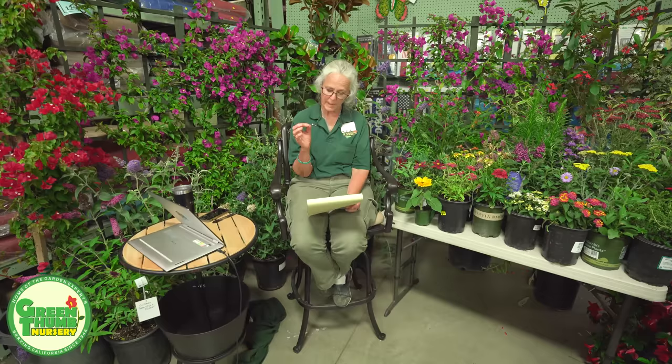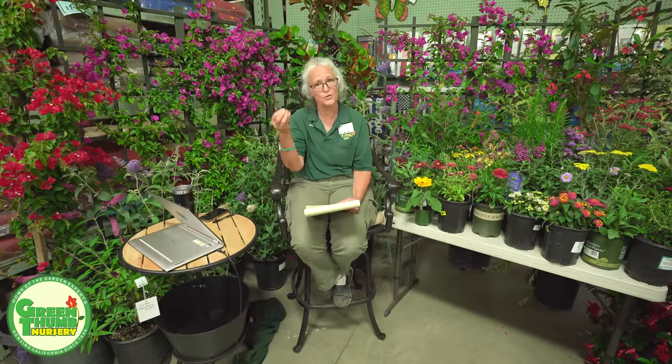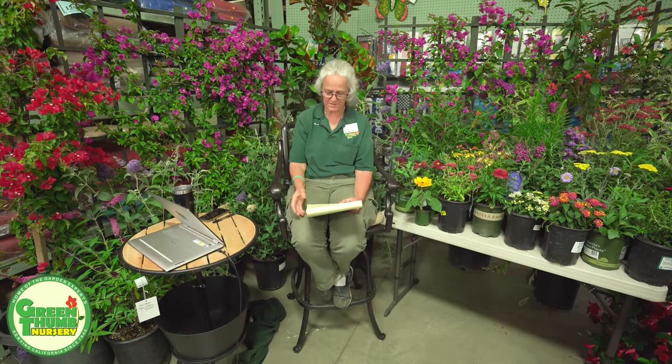If it survives that first bite, it rests and then molts. That first stage takes about three days. It goes into its second instar, which also takes three days, and they eat a leaf or two, and their color starts to change. They shed their skin each time they go through these different stages. In the third instar, another one to three days, the caterpillar has more color and starts growing its little tentacles — two in front and two in back.